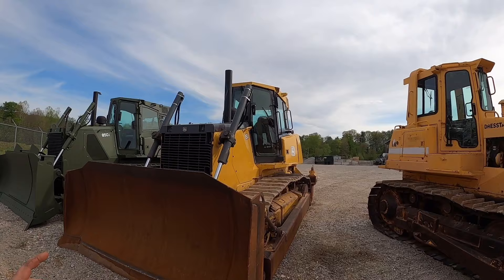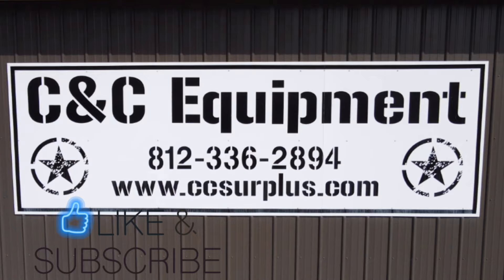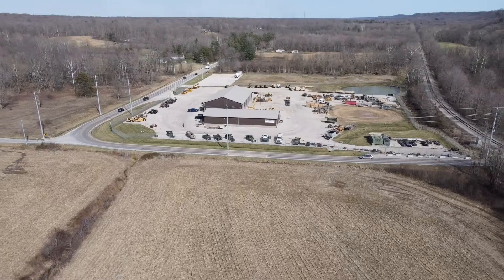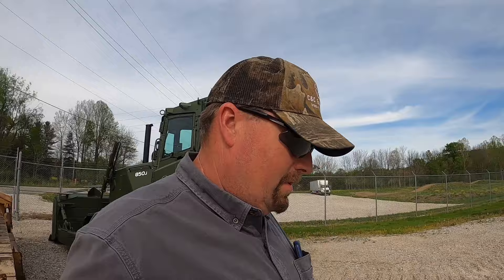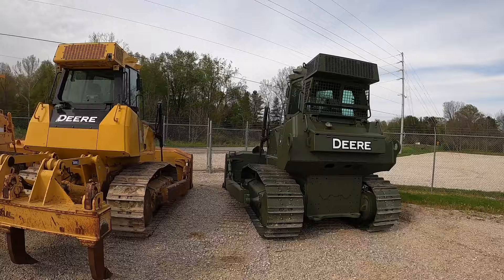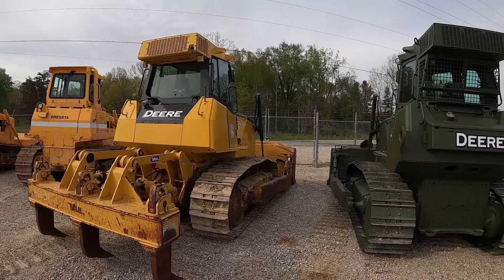I've been asked several times what the differences are between the civilian 850 Js and the military 850 Js — that's something we're going over today. I'm Clinton from CNC Equipment. We sell a lot of the 850 Js; we've sold over 30 of just the military green 850 Js, and a bunch of the civilian ones too — 750s, 850s. So I want to do a video comparing the two and covering what the differences are.